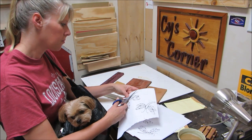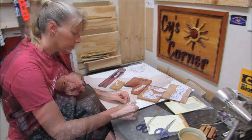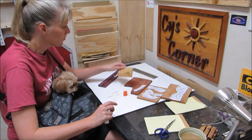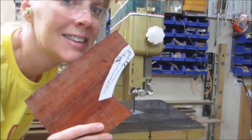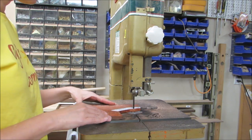So I cut out the dragonflies and I glued them to the pieces of wood. And next was cutting out the pieces. I chose my favorite thing — the bandsaw.